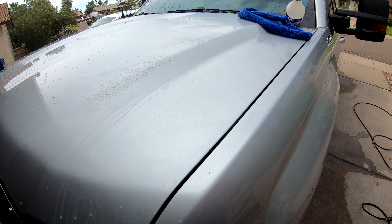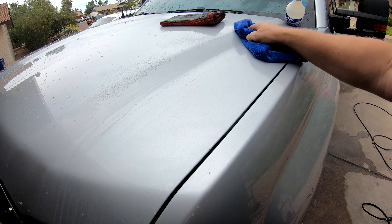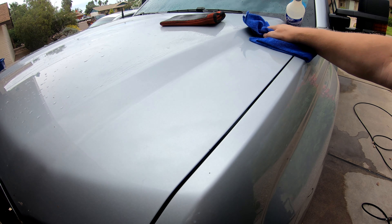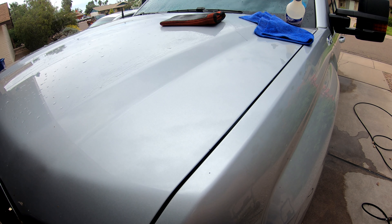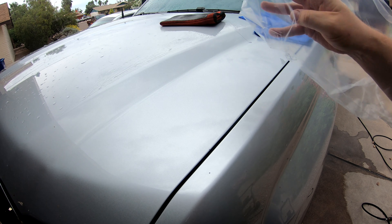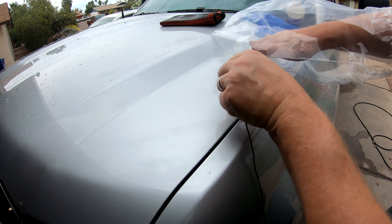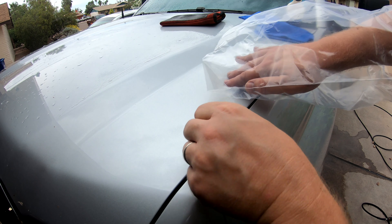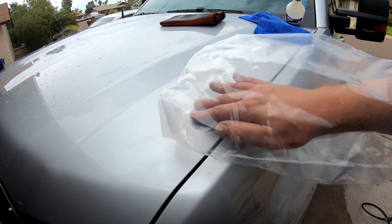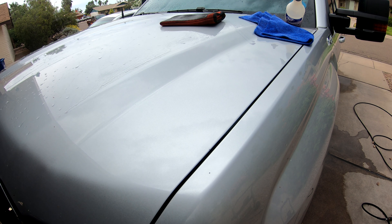It doesn't take a lot. You can use regular clay bar too, but the reason I recommend a mitt is because it won't fall on the ground. Now it's extremely smooth. Listen to the plastic bag dragging on it — just gliding, no resistance. Extremely smooth to the touch — that's how you check it.